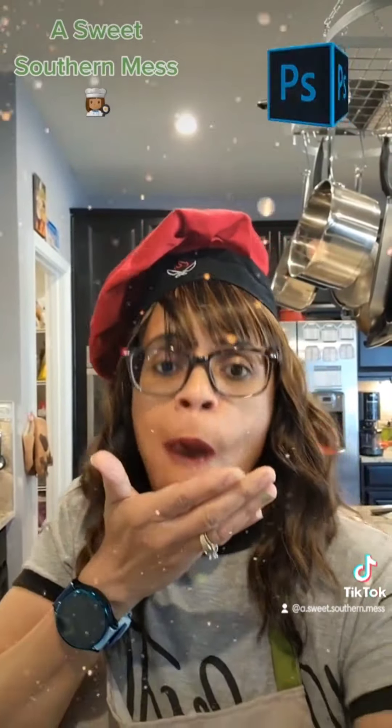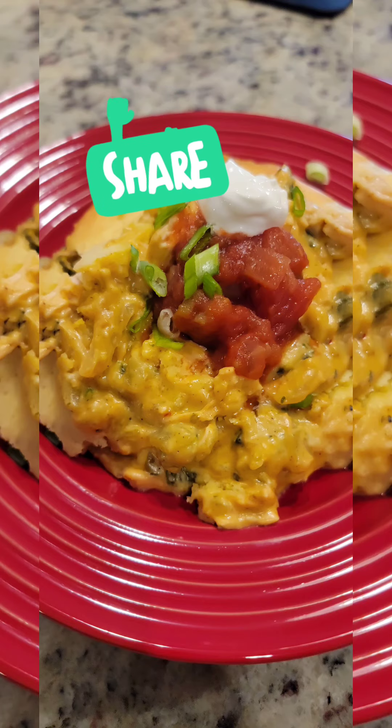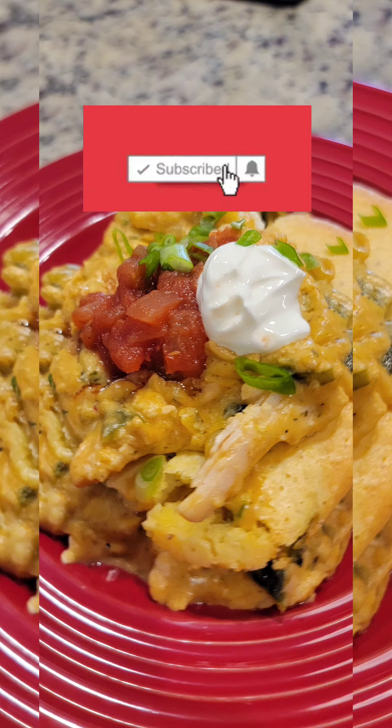Babies, one more thing — try it with a chip. Oh my goodness. Don't forget to subscribe, share, like, follow, hit me up, whatever you do — just do it. Bye, babies.